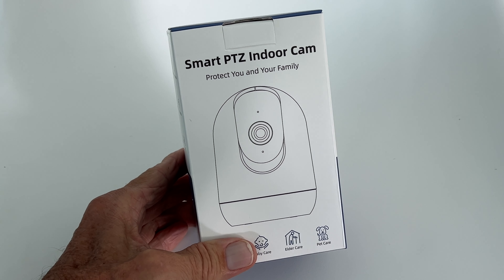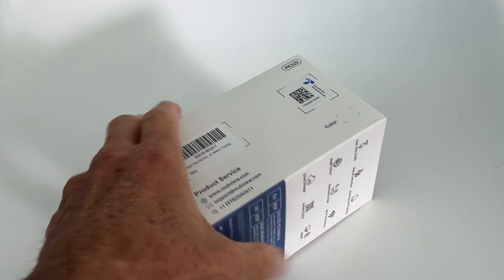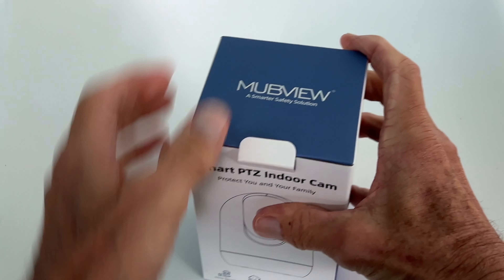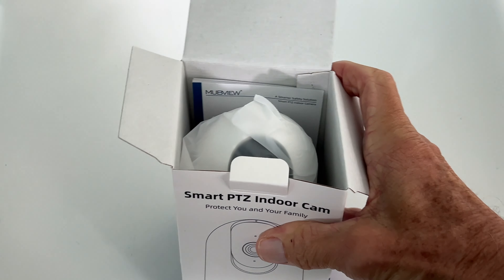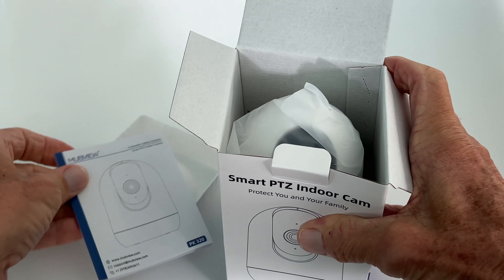I just got the Smart PTZ Indoor Cam — 'protect you and your family.' This is the box. It's got some QR codes on it, some pictures, the name on top. Let's check it out and see what's in here. It's got its name right on the top — 'PD' — I don't know what that means. You're probably going to need this, so save that and set it right there.